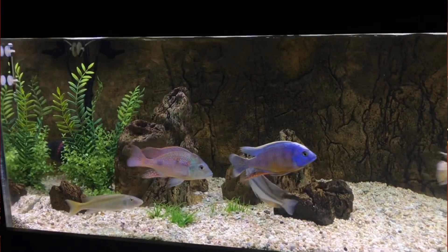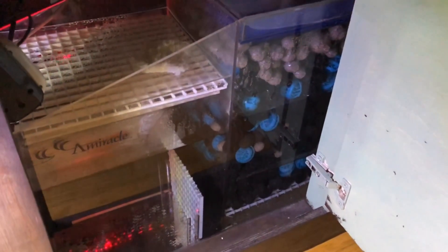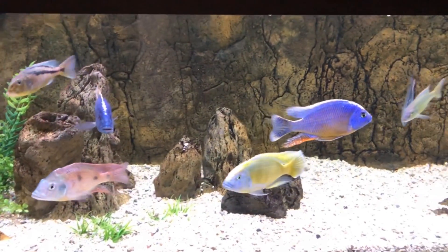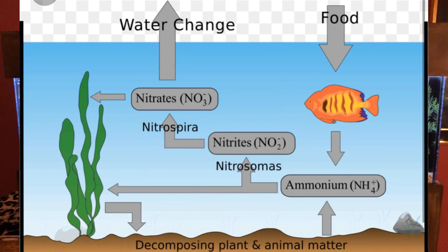In all of the media filling up that first chamber of the sump, you have perhaps more surface area than you could possibly need, more than the waste being produced in this tank could possibly feed. What I mean is: you're only going to have as much beneficial bacteria as your tank can support. It doesn't matter if you're running 25 canisters or five sumps — you're only going to grow the amount of beneficial bacteria that can be fed by the ammonia, which turns to nitrite and then ultimately to nitrate.